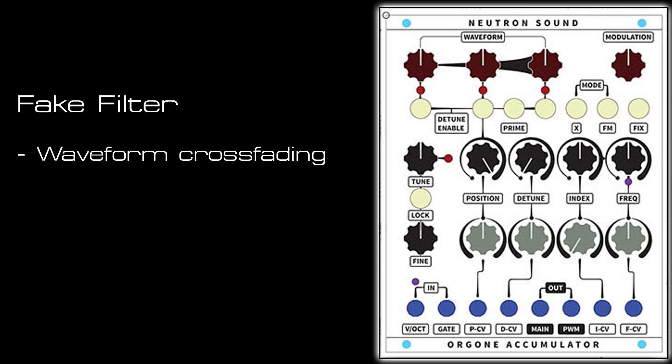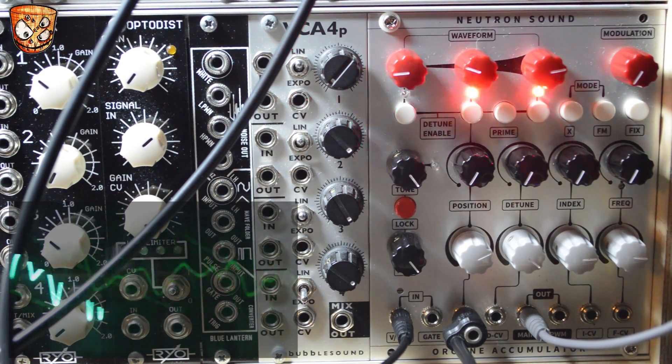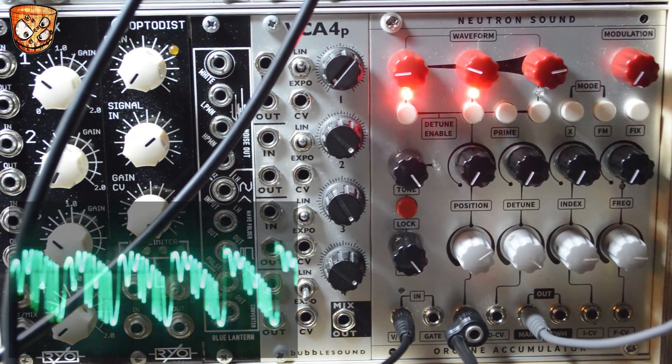Here's a much shorter patch looking at some waveform crossfading again. I'm going to create a sort of fake filter processing style sound as we move between richer and softer waves.